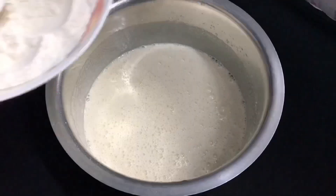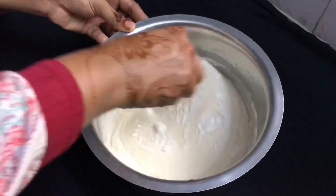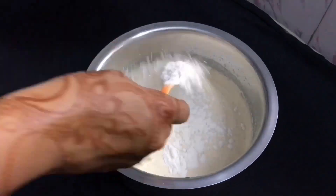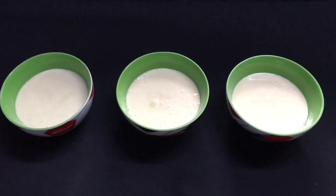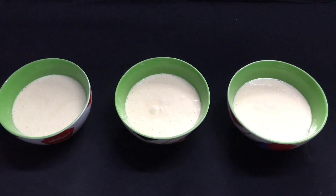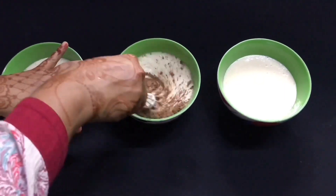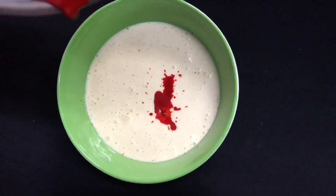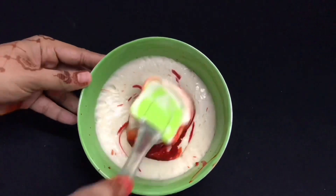I am adding 1 tsp of vanilla essence into the batter. Then the third layer is red color — mix it in.